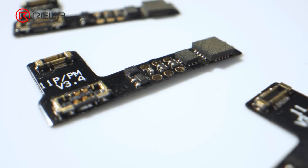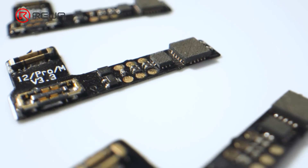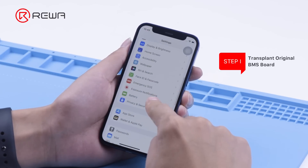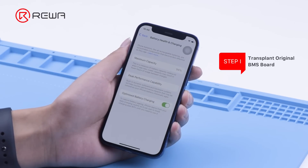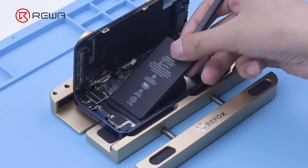Today we will show you the new method for battery data repair with iPhone 12 mini battery cell replacement. In the same way as before, the main purpose of transplanting the original battery BMS board is aimed to solve the pop-up message, which allows the phone to detect the same battery code as the original after battery replacement. Remove the battery.